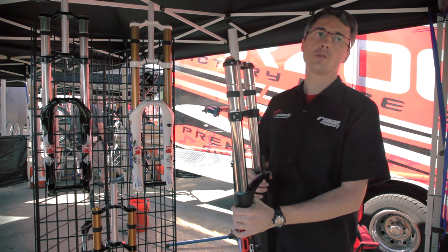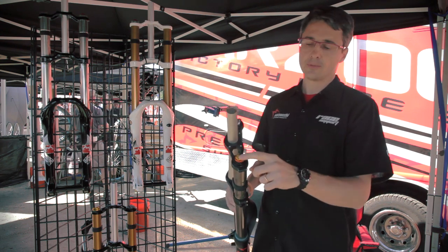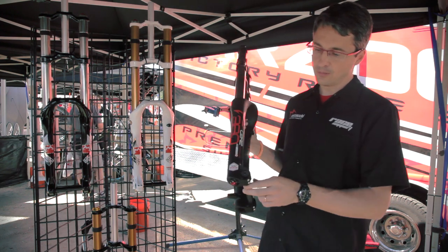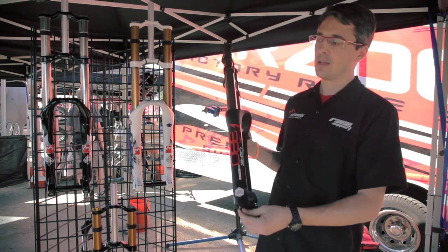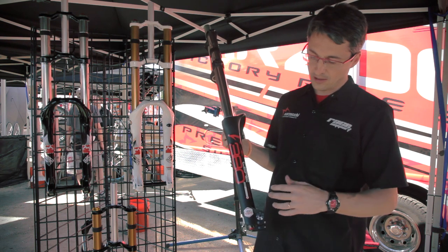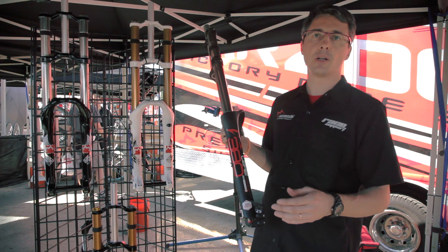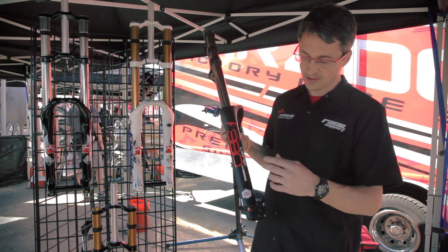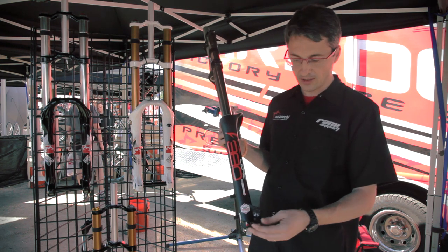The fork will be available both in standard and tapered steerer tube options, with hydraulic routing. New features on the internals as well: on the top, low-speed and high-speed compression adjustment; on the bottom, low-speed and high-speed rebound adjustment. The cartridge is a completely new philosophy — quite new in the mountain bike world, but already used in the motorbike industry.